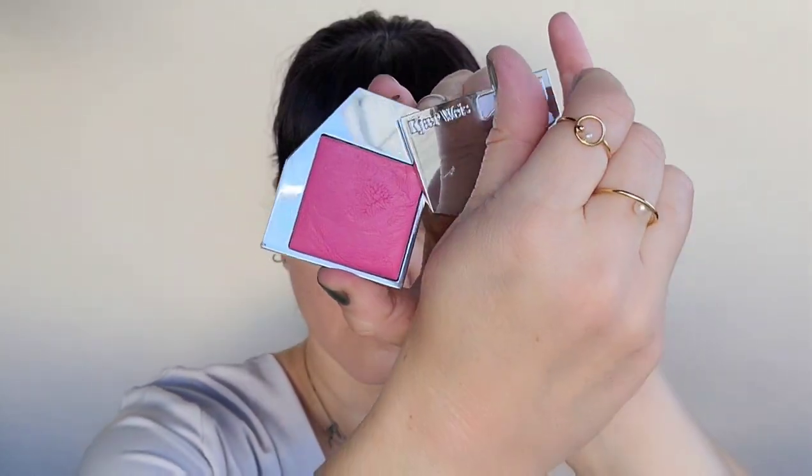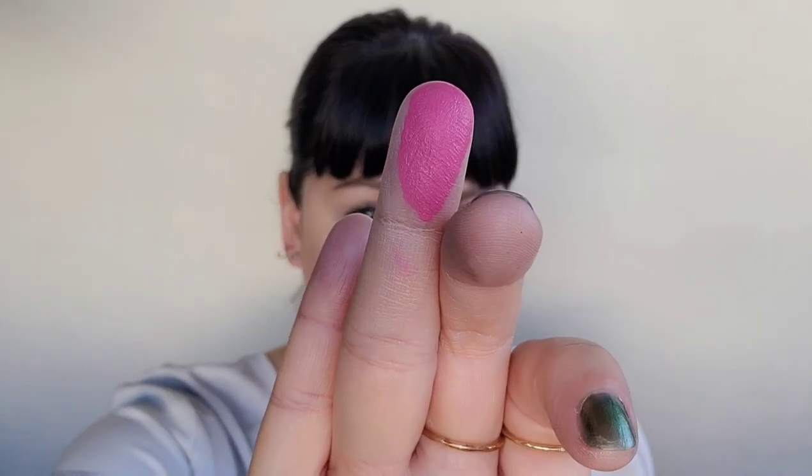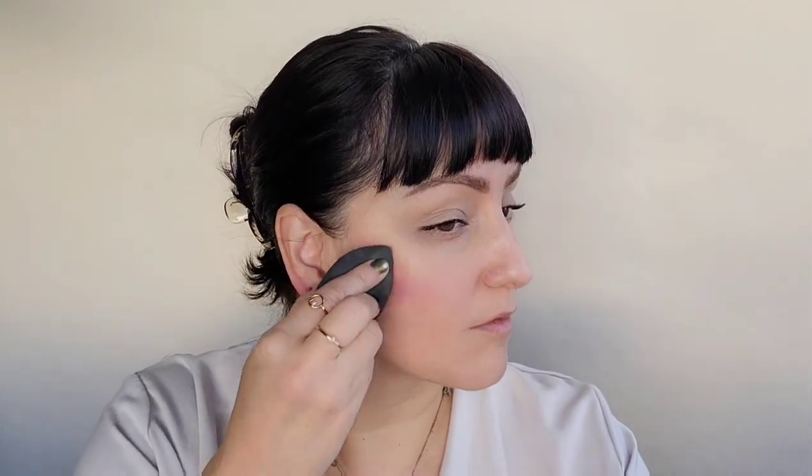Next is the Kaja Wise Cream Blush in the color Happy. I love this color to brighten the cheek area — it's a creamy texture, nice and pigmented. Adding a couple drops to the cheeks and using my beauty blender, I go ahead and put that on the cheek area, lifting up all the way to the temples. This will brighten the skin and because of the cream, it gives a nice luminosity.